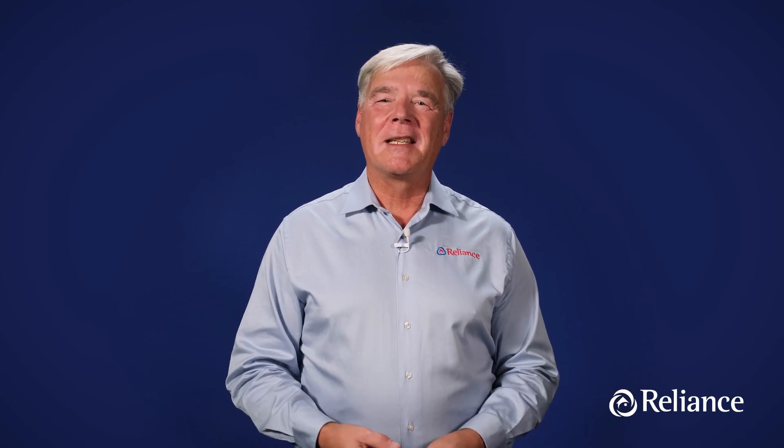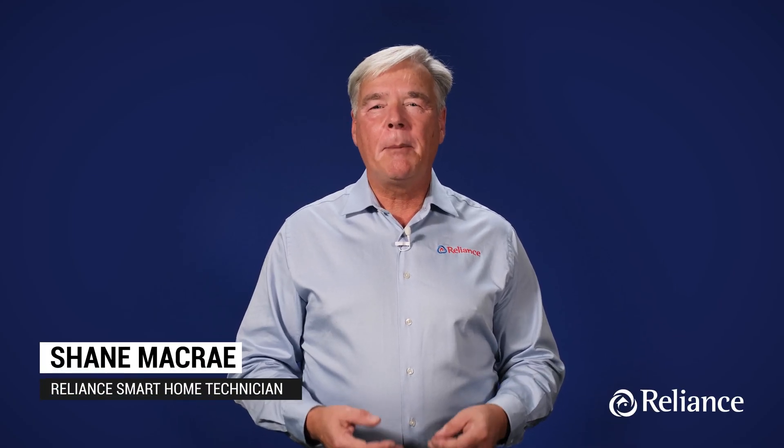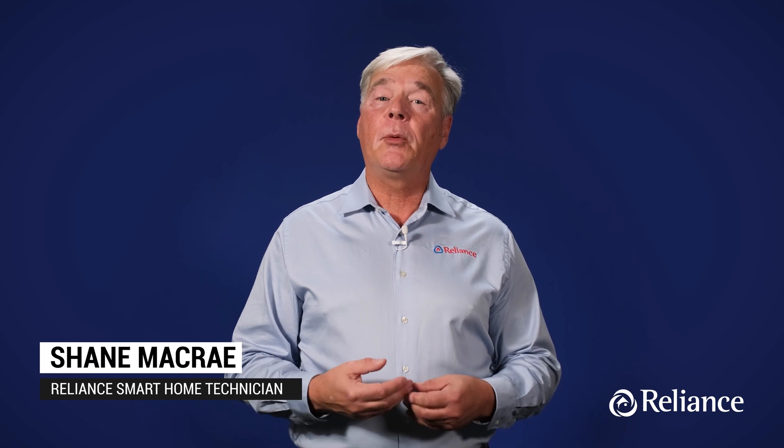Hi there, I'm Shane with Reliance. While many of our customers typically book in-home installation with an expert technician like me, we realize that that's not always possible. So I'm here to take you step-by-step through the setup and basic operation of your Ream Econet CET700 Smart Thermostat.